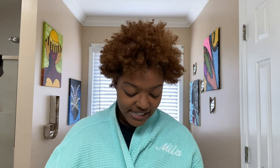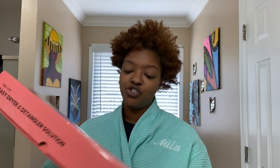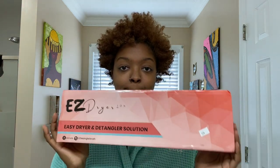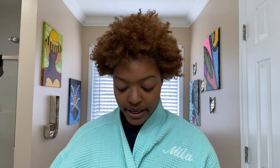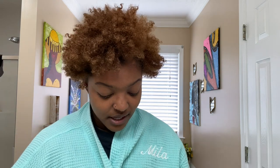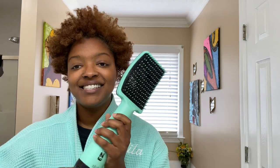It feels soft. So I was sent the Easy Dryer On — it says 'Easy Dryer and Detangler Solution' — and I am super excited to try this. They gave it to me in aqua, and I am loving this color because it's matching my robe.